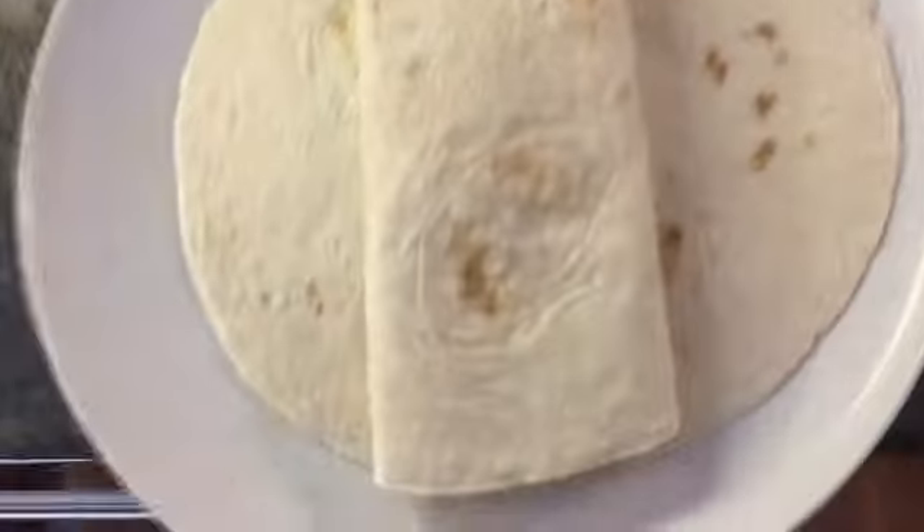Burrito quesadilla — no one's ever thought of this before. All right, then what you're gonna want to do is take this out. All the cheese is melting and it's holding it together. Put that over like that — I'm gonna do a flip-dee-doo. Did you see that? I grabbed it from up here, did a flip-dee-doo.